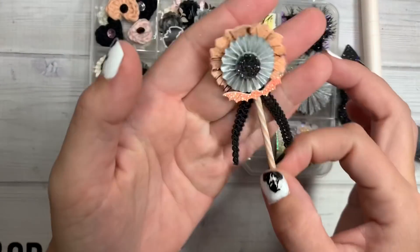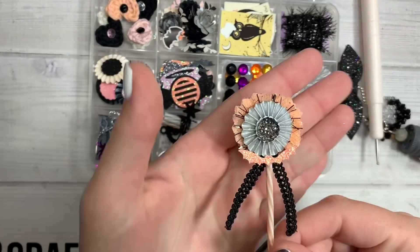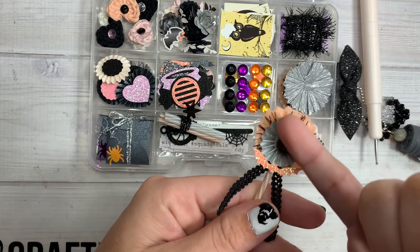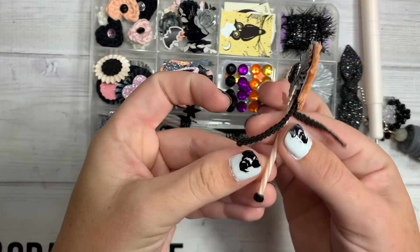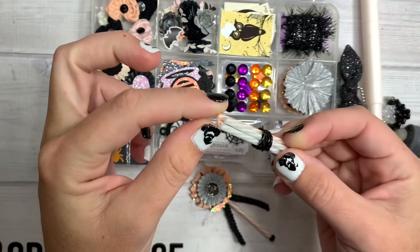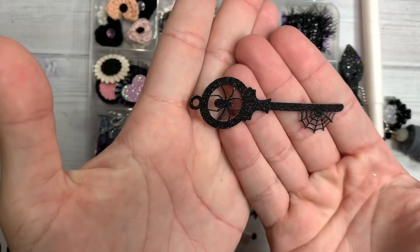Over here, oh my goodness — look at this tiny little rosette wand. So it's got the crepe paper rosette with tulle, eyelash trim, scrubby trim, the rosette, a little bat, some trim hanging down. I don't know where she got the stick, with a little pom-pom. Oh look — she included some sticks so you can totally make your own, you guys. Look at this intricate spider key — creepy.